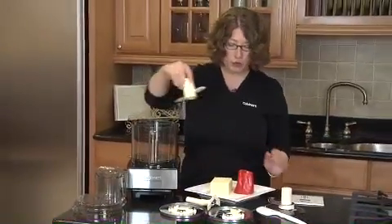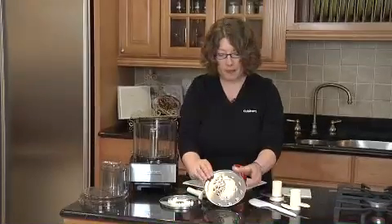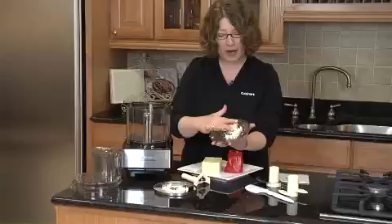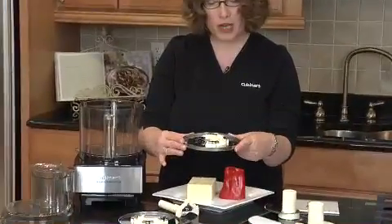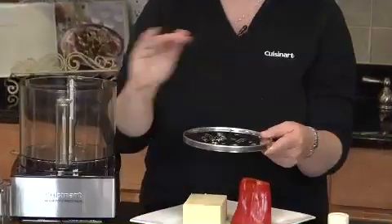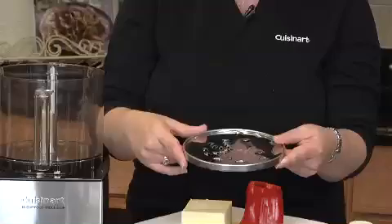The next thing I'm going to show you is our shredding disc. The shredding disc is really great. It has what I call balances on it, so it's balanced almost like your tires, so that when it spins really fast inside the food processor, it stays very level so that you always get consistent shreds and slices.